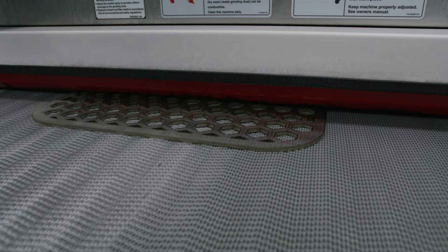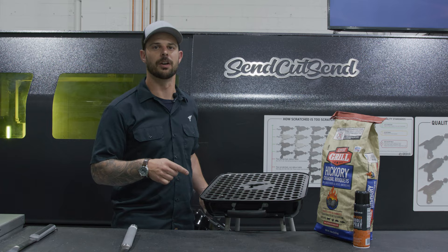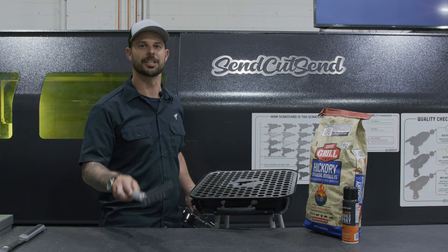Now that is what I call a down and dirty grill. For more information on stainless steel, check out the links below. I'm going to get grilling — thanks for watching, stay tuned for more.